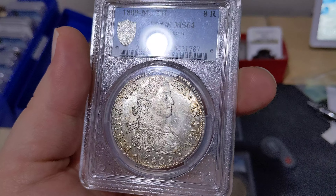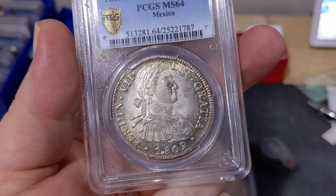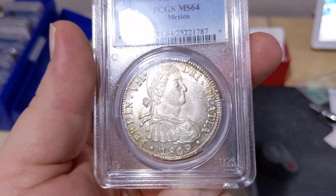This is the second year of the Ferdinand VII type of the portrait series of 8 Reals, 1808 being the transition year where you have both Charles IV and Ferdinand VII.